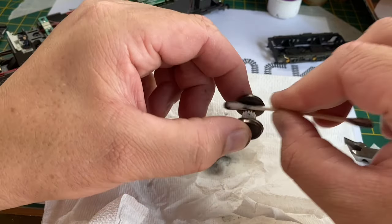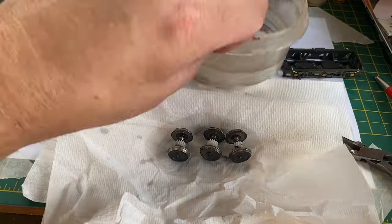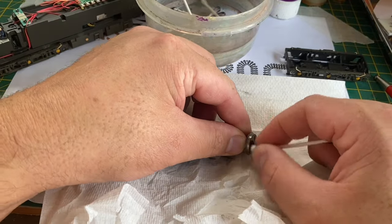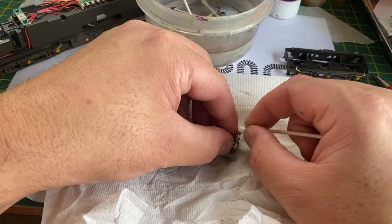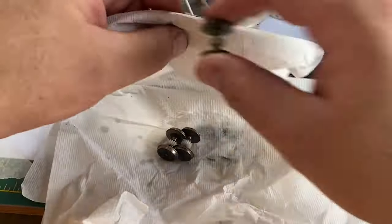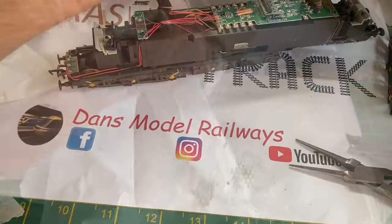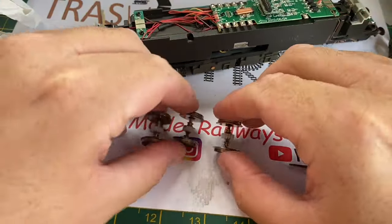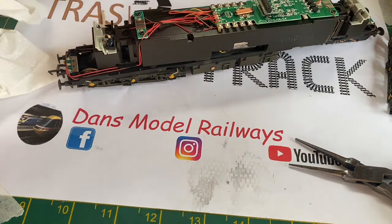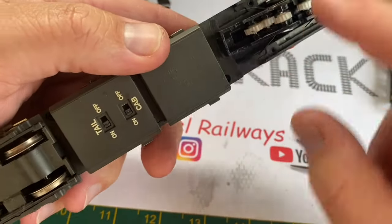Working on these wheels took about half an hour for one set, and there are four sets of wheels to do over two models, so I speed the footage up here so you're not bored to tears watching me clean wheels all day. What I actually did was roll a paper towel up and then roll the wheel up and down the paper towel to remove as much of that black grease as possible, and after half an hour we're left with a shining set of Bachmann Class 37 wheels with all the gunk and grime removed.